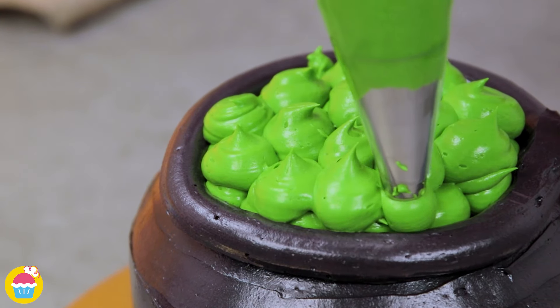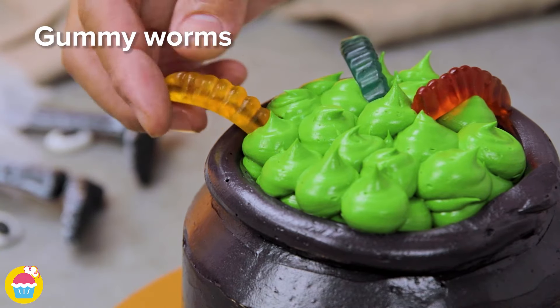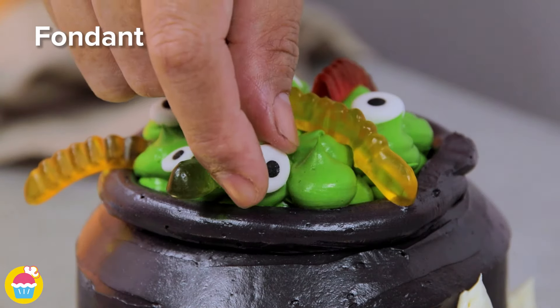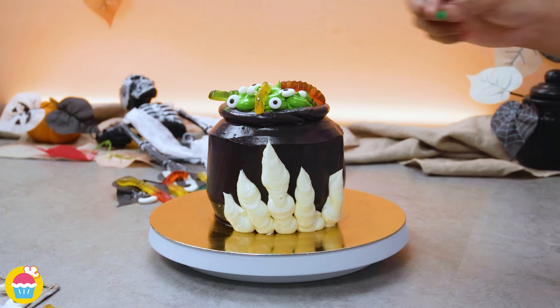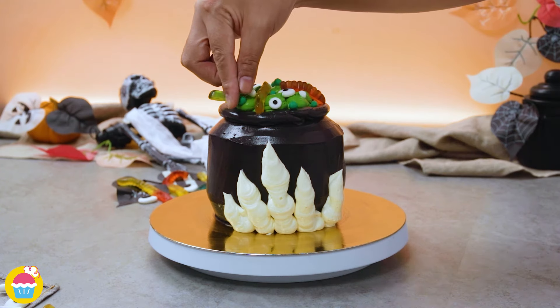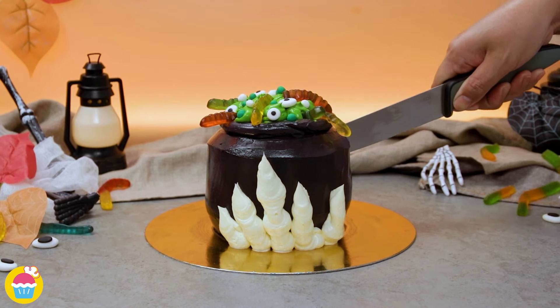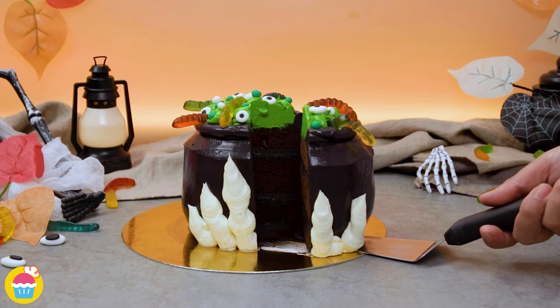Pipe on some little dollops of green buttercream icing inside the rim — that's your magical potion. Decorate with gummy worms sticking out of your potion. Of course we need worms, and eyes, and some brains, and whatever else you fancy putting in your witch's potion — a few bits of fondant icing, a few sprinkles, whatever you desire. And there we have it — a brew fit for any witch! The question is, which one would you like to eat first?